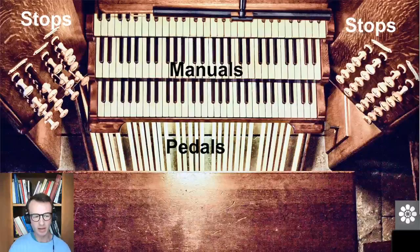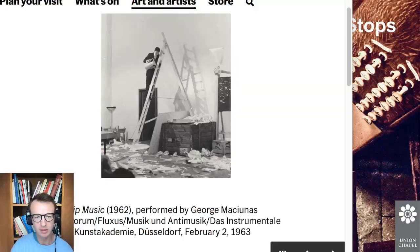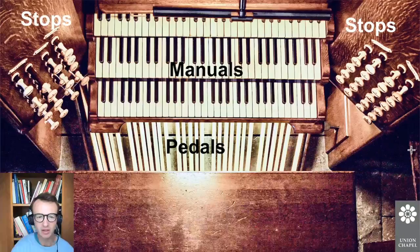Hello everyone and welcome back to another Union Chapel webinar. My name is Jay Richardson, I am the organ scholar here at Union Chapel, and thank you for joining us for our fourth instalment. We're going to be talking today about verbal instruction-based scores. Claire Singer and myself are trying to share as many elements of the program as we can online. Today's session is the last in the notation series, but if you've missed the last three sessions you can watch them on our education playlist on the Union Chapel London YouTube channel.